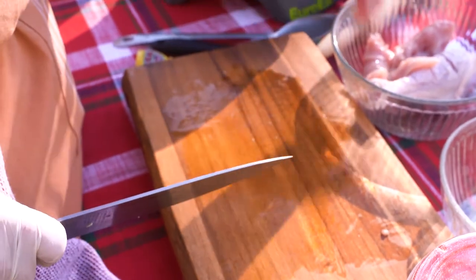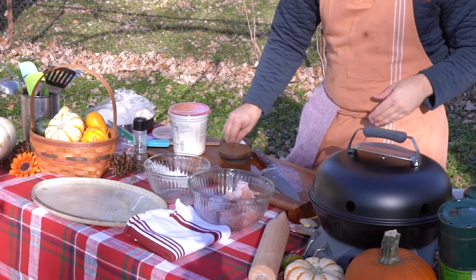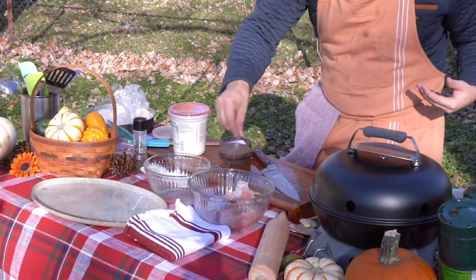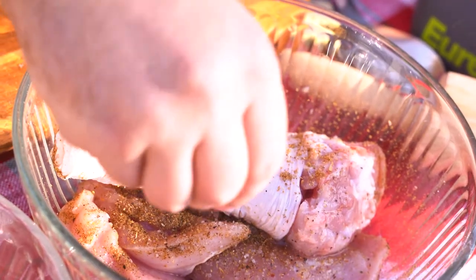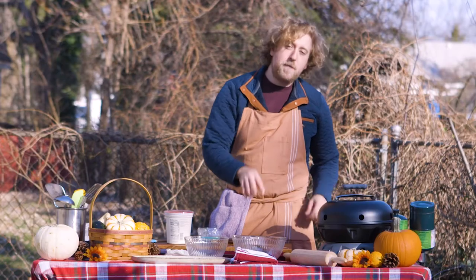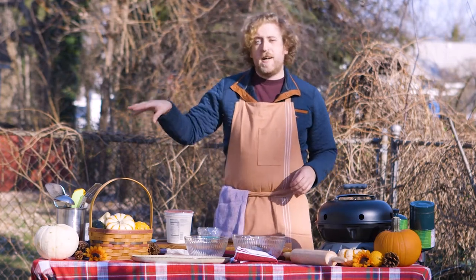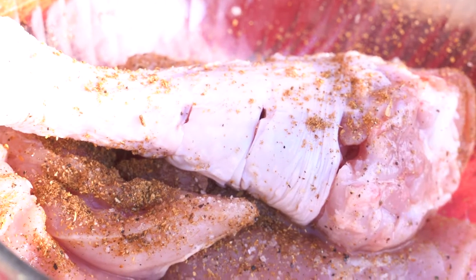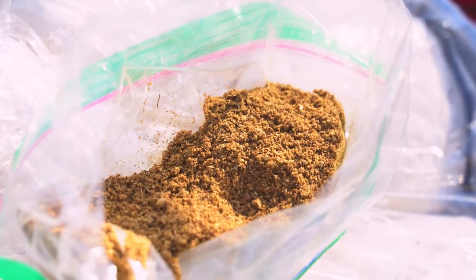Now that we've got our turkey cut, we're going to salt it first. I always like to salt before I add my yogurt base, just so I know how much salt is on my food. A little bit of pepper. I'm going to add a little bit of garam masala — you can either buy this pre-packaged or go to your local IndoPak store. The spices include cumin, coriander, fennel, green cardamom, cinnamon, and others.